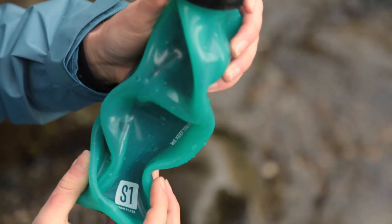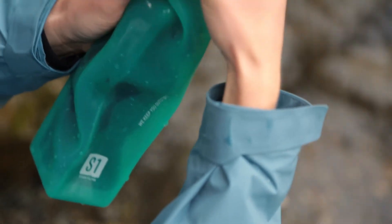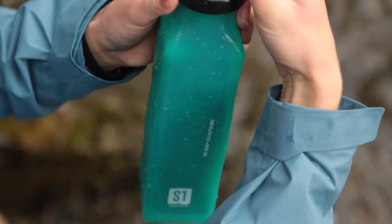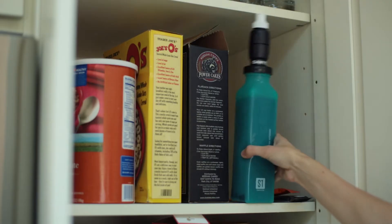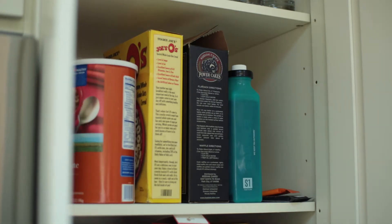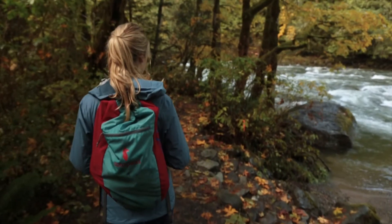The foam will naturally compress in size over its life, but if it is stored compressed for long periods of time, it can get permanently deformed, which can shorten the lifespan of the system. Do not let the foam dry out after use. After dumping out the excess water, store the bottle with either the micro squeeze filter or white cap screwed on top.